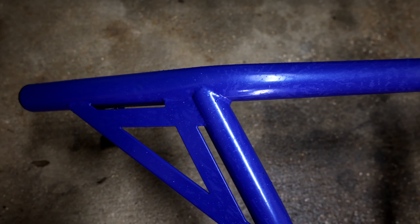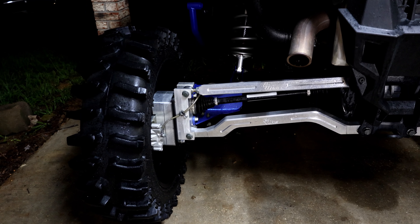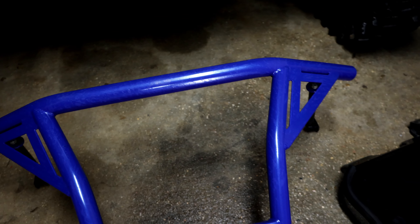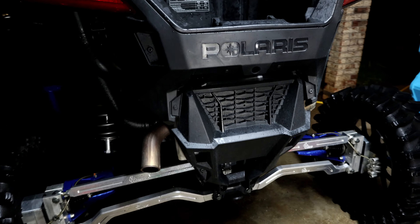It's used — I got it from a buddy, actually the same person I got pretty much all my suspension and portals from. Just like all the other parts I got from him, it's barely used. There's one little scuff but nothing we can't touch up.